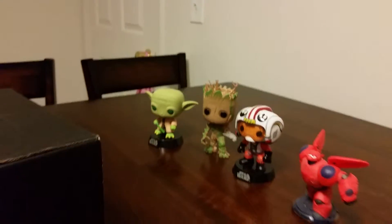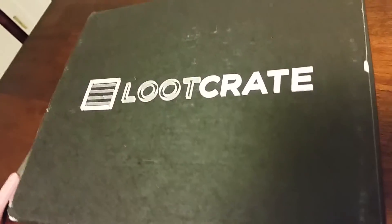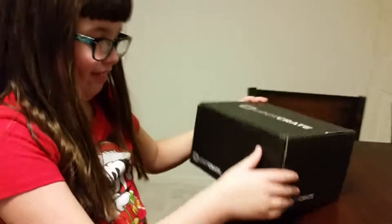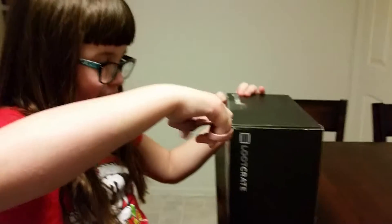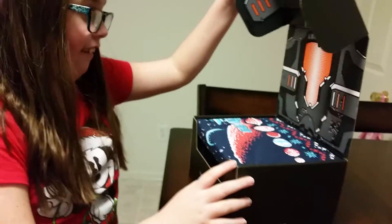Hello YouTube, today we're going to do another loot crate unboxing for the month of December. This month's theme is galaxy. What kind of things do you think are going to be in there? You gotta hide it so you don't know.